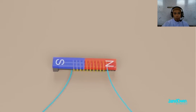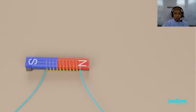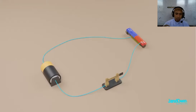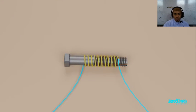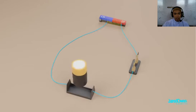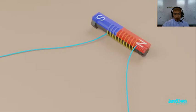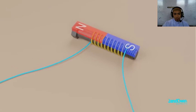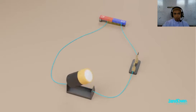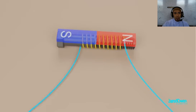The electromagnet can do the same things that a permanent magnet can — it can pick up pieces of metal, and it has a north and a south pole which will attract or repel other magnets. But the electromagnet is special in the sense that it can be turned on or off — you can't do that with a permanent magnet. Now watch what happens when we flip the battery. The electric current was flowing this way, but now it flows the other way. This will cause the poles on our magnet to switch places — north will become south, and south will become north. This is called reversing the polarity of an electromagnet. Instead of flipping the battery, an easier way to do this is to just switch the wires.